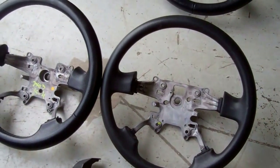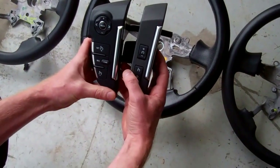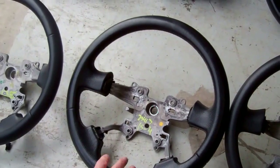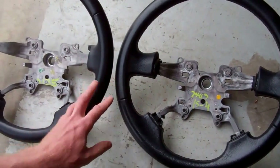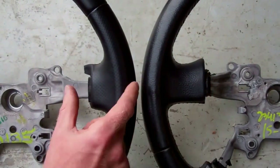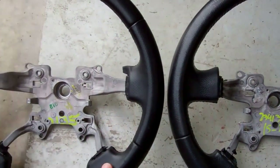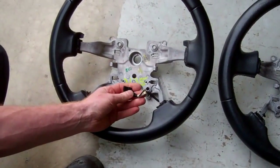On the later models they had these bigger switch packs — you can see how much bigger they are. What they effectively did was shorten the two middle spokes. This one here is the later version — this is a 2010 Sport steering wheel — and you can clearly see the difference in spoke length compared to the earlier one.